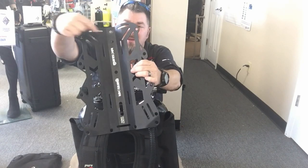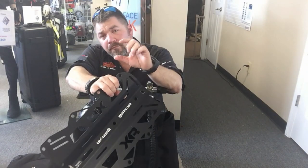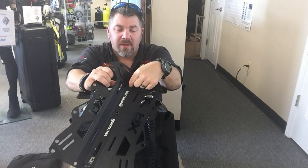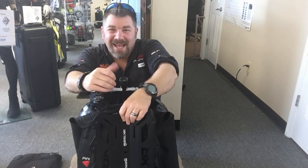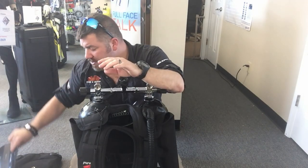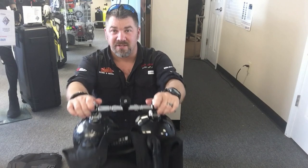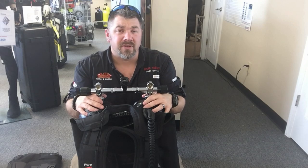You'll notice all these little holes in the center of the plate — that's for the band system. A bolt comes through it, and you've got a little wing nut or speed nut that locks it into place. That's how your system is actually attached to a double setup. For most generic BCDs, you're not going to be able to attach a double system like this.